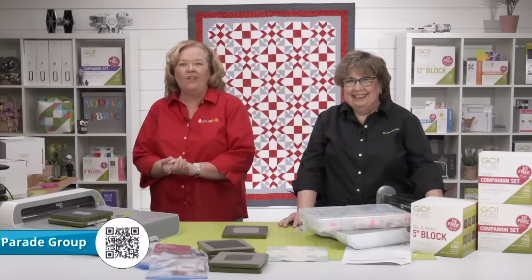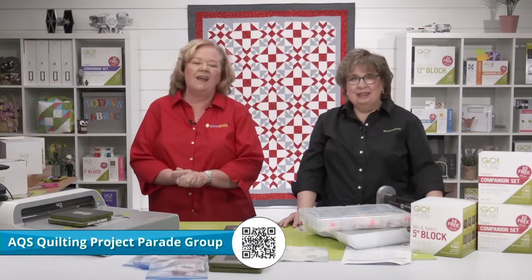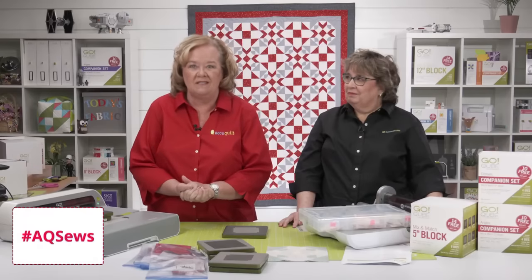Be sure to share all of your quilt along progress on the AQS Project Parade Facebook page and use the hashtag AQSews.